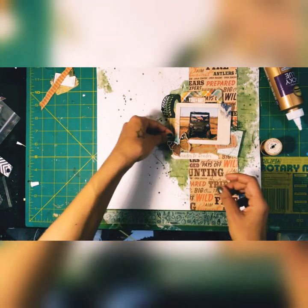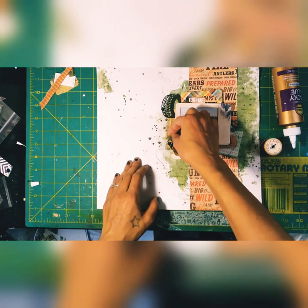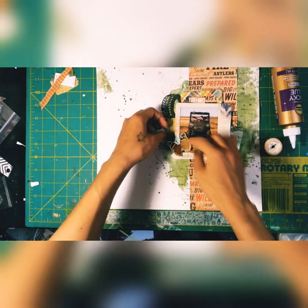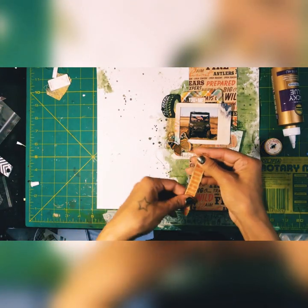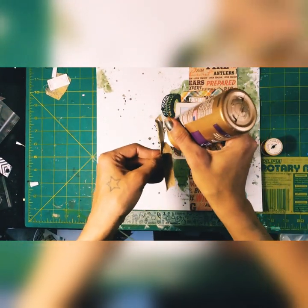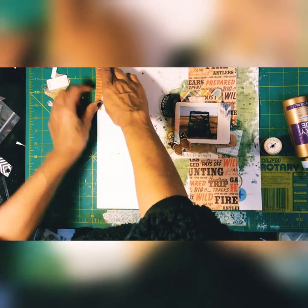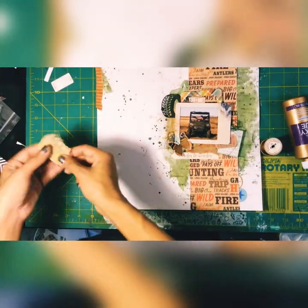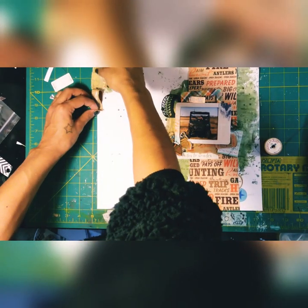Sorry for the focus shift — I didn't realize I had moved the little bar that holds my phone up. Still getting used to filming myself while scrapbooking. I'm using another scrap of that coin paper off to the left, and another piece of that gauze as well.